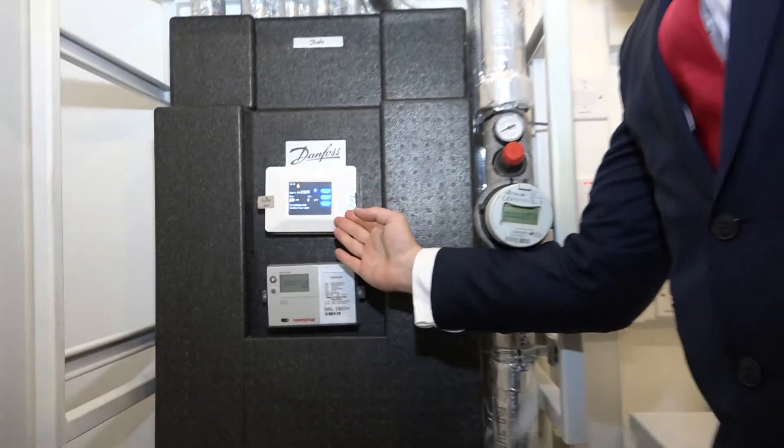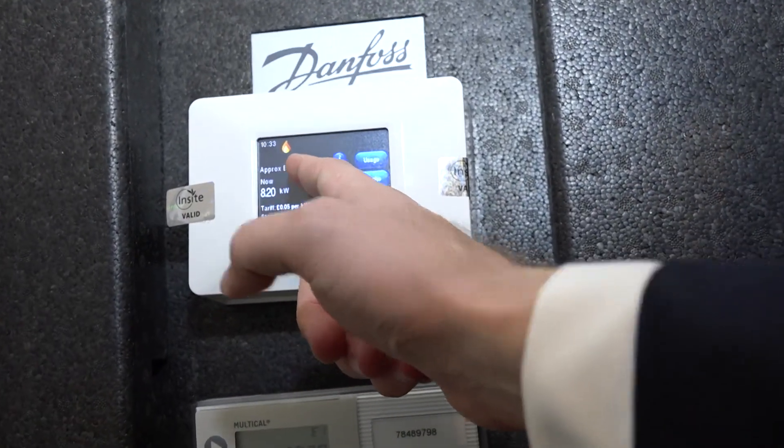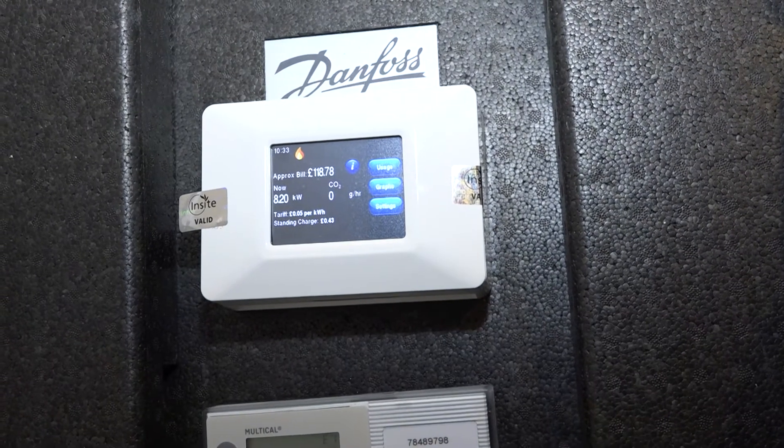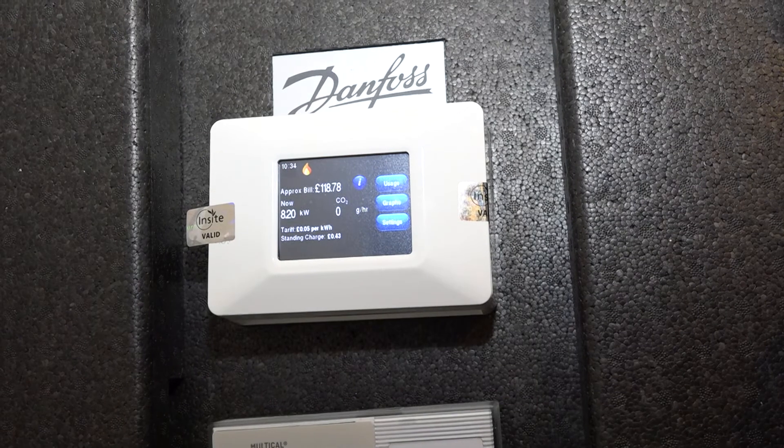Hi, I'm Nick from Barclay Homes and I'm here to give you a quick demonstration of how to use your heating system. Step one, you need to make sure that you've got adequate credit on the Guru meter. The credit amount will be displayed here, and if you do not have enough credit on your system, you will need to contact Insight Energy directly to top this up.